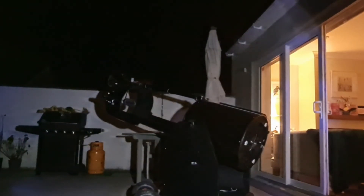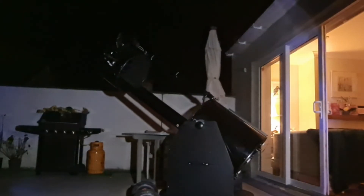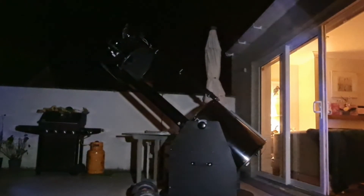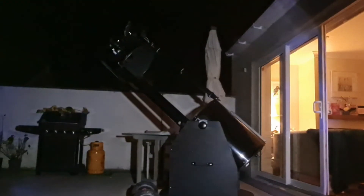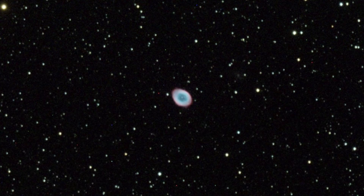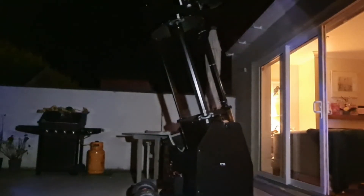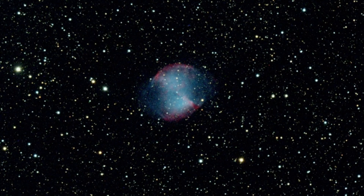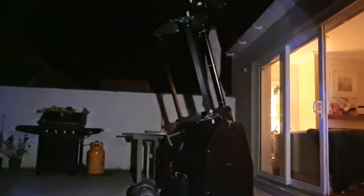A quick peek through the eyepiece confirms it all worked — success, I'm a happy man. I put the EZ-Go2 system through its paces and the tracking and go-to accuracy is fantastic. I've had the scope for years and operated it manually, but having tracking really makes it feel like a new scope all over again. If you're looking for a DIY solution to motorize your Dob, I highly recommend checking out RomerOptics' EZ-Go2. Thanks for watching, please consider subscribing, and clear skies.